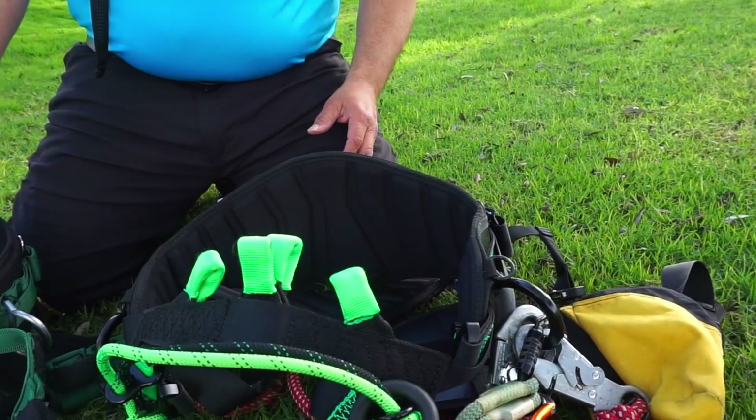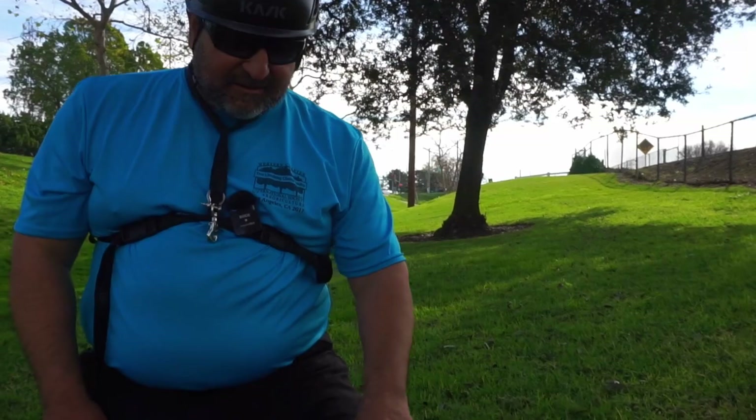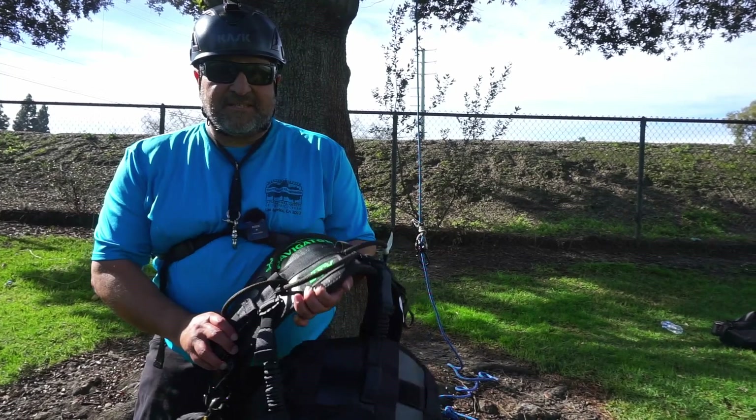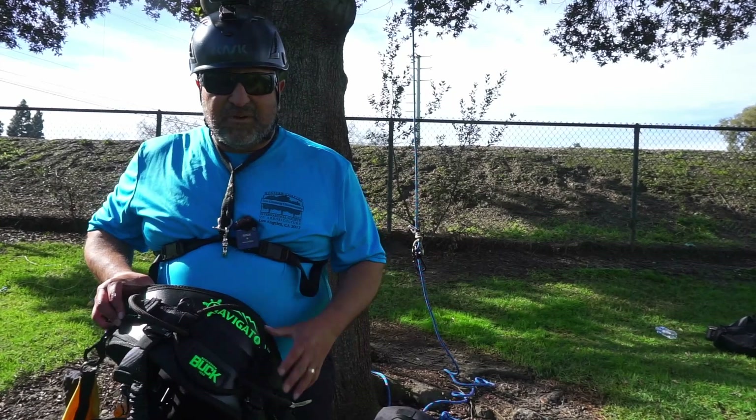I've got to tell you I'm so excited about this saddle — my first experience right here I'm really excited and anxious to spend more time adjusting it, tweaking it, and just playing around in some trees. Once again I wanted to thank Buckingham for sending us the Buck Tree Navigator Saddle — really appreciate it. I'm looking forward to spending more time in it. Shout out to Ryan from Buckingham — thank you for helping us get this saddle. Comment, like and subscribe, hit the notification bell if you guys like what we do, and by all means share our videos. We'll see you next time. Take care.